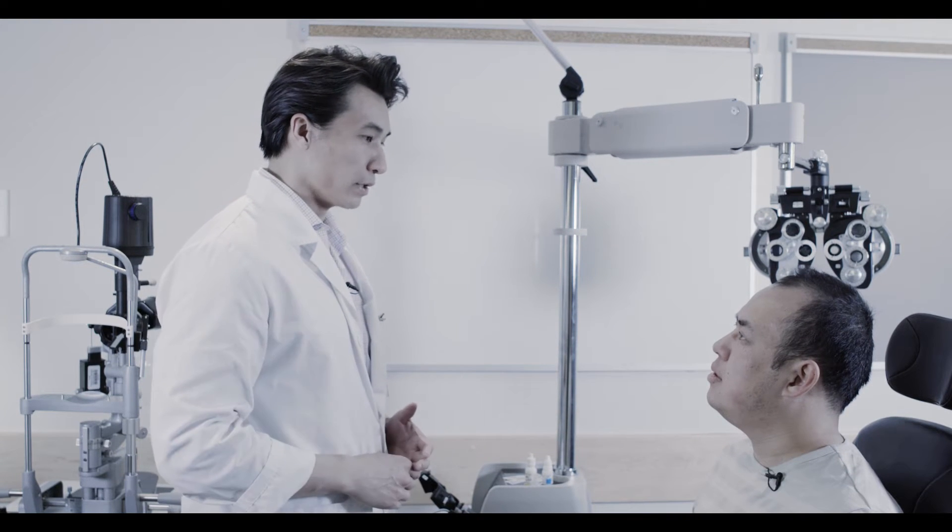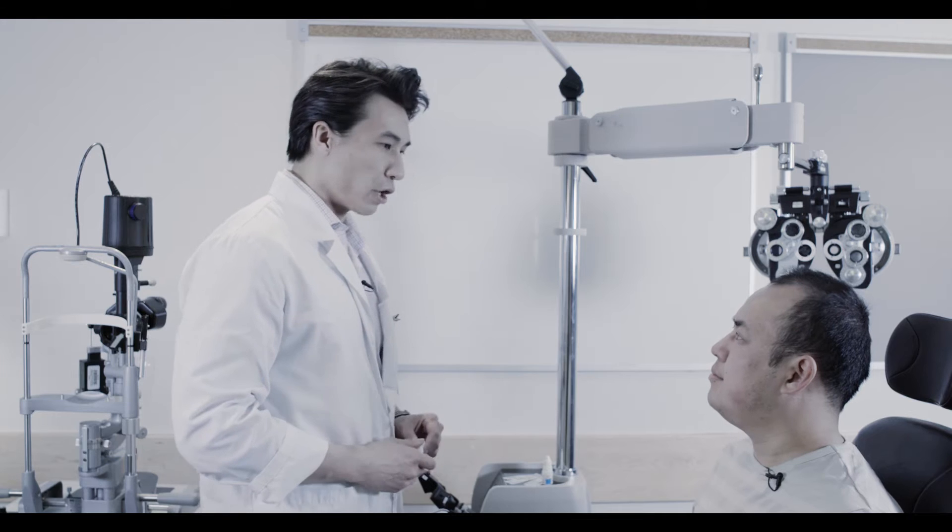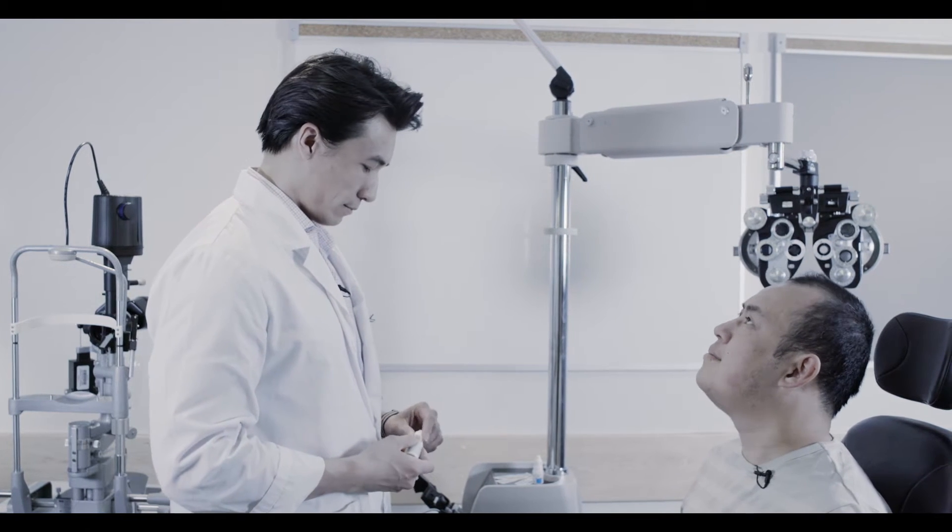I just want you to look up as I pull your lid down. When I put these drops in, it might sting a bit, okay? To administer eye drops, have your patient first look up.